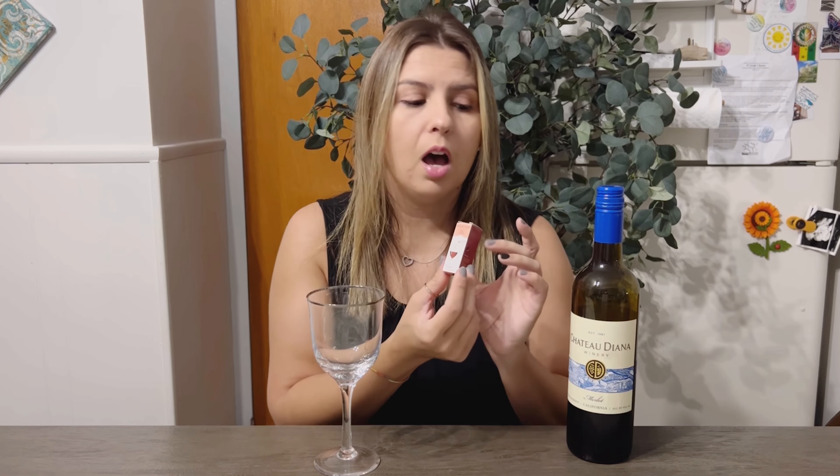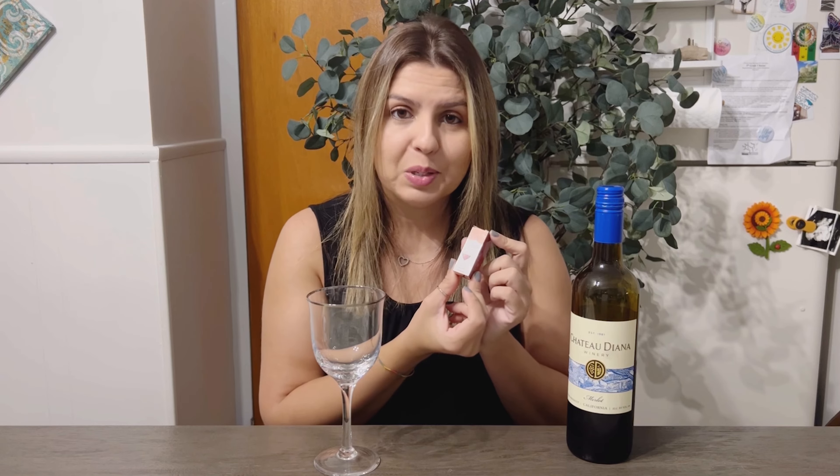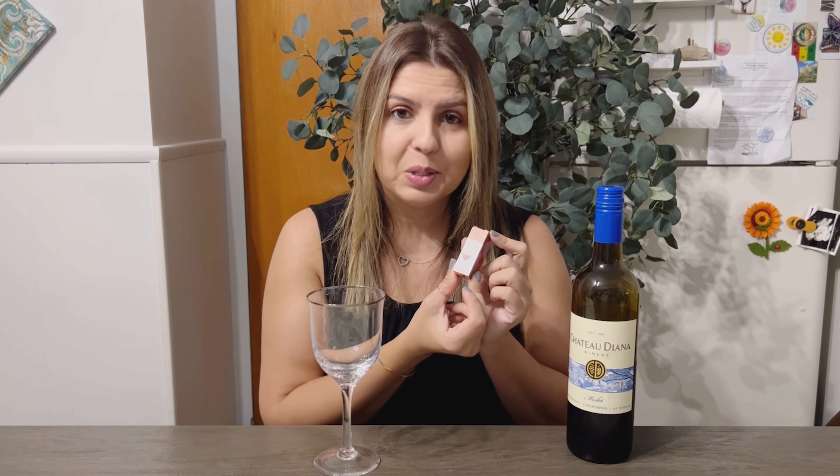Sometimes after drinking a lot the night before, the next morning you wake up with headaches and migraines or allergy flare-ups — this is great. It works and it's amazing. I highly recommend this product and I hope you enjoy.